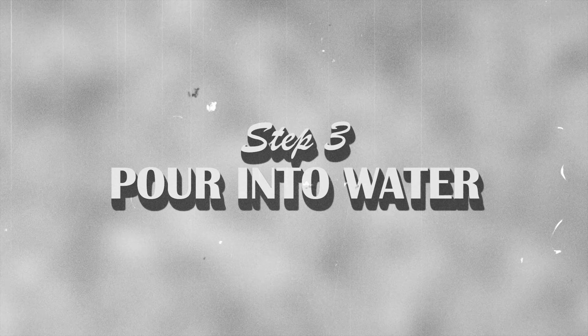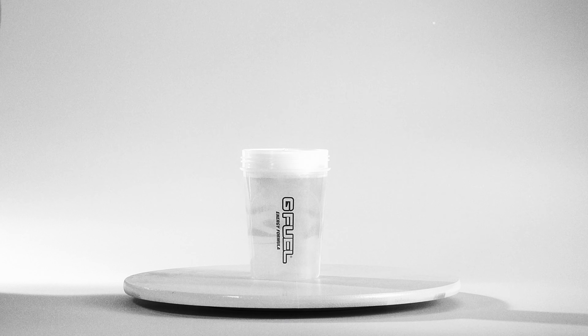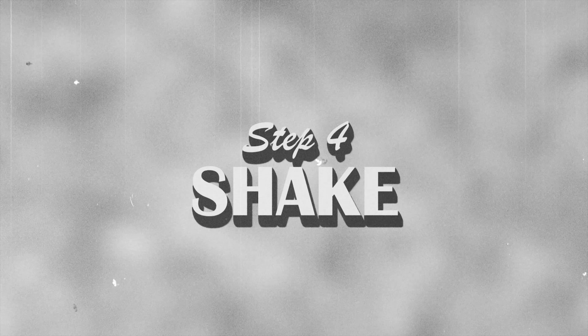How does this work? You're dumber than you look, dude. Not you again. You better believe it, sonny. Don't you have a job or something to do? No. What on earth are you doing with that G-Fuel tub? Well, I figured out how to order it and I know what it does for you, but I don't know how to make it work. Wow, you're one dumb little — so now that you have your G-Fuel, let's show you how to make it.